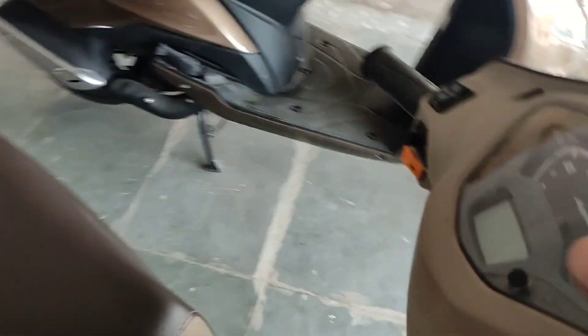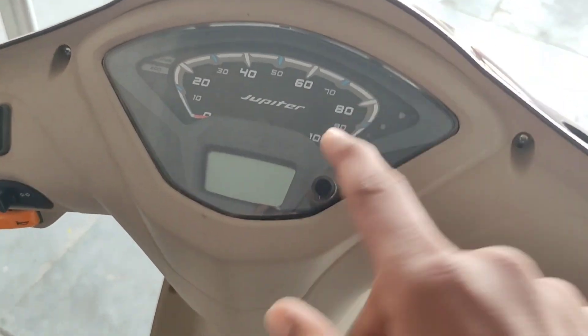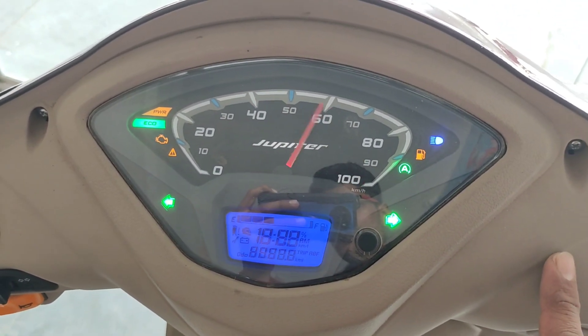If you look at the changes in the instrument cluster, you can see the instrument cluster. We are going to take a closer look at that on the Jupiter 110.